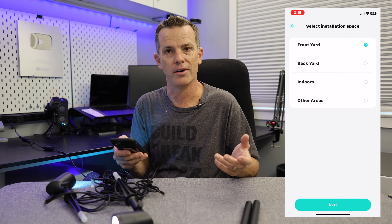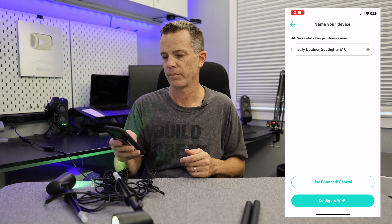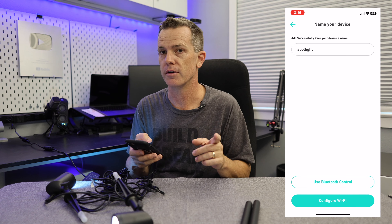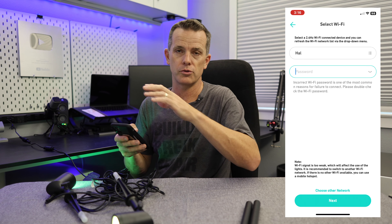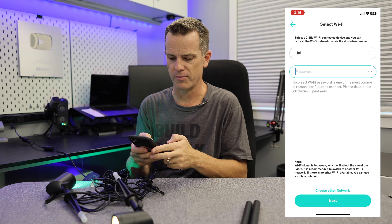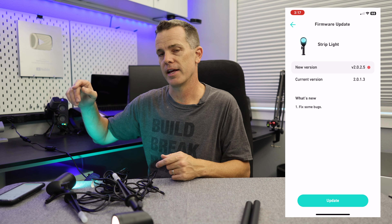This will connect the two together — it's already located the outdoor lights. We'll add those and tell it they're going to be in the front yard, pointing at my big tree. You can change the name; I'll call it Spotlight. In our situation we want to configure this on Wi-Fi rather than Bluetooth, since Bluetooth requires you to stand right next to it. Enter your Wi-Fi credentials — my network name is Hal. It'll also prompt you that there's a firmware update, which does take a little bit of time.